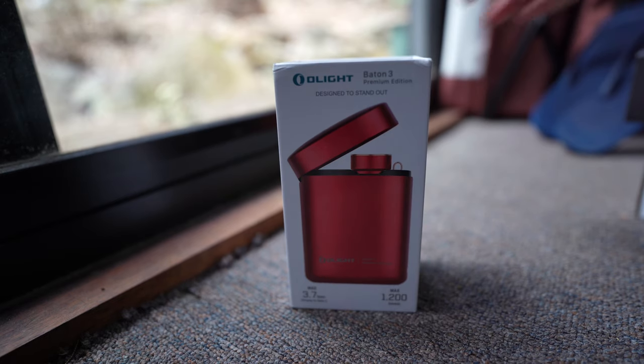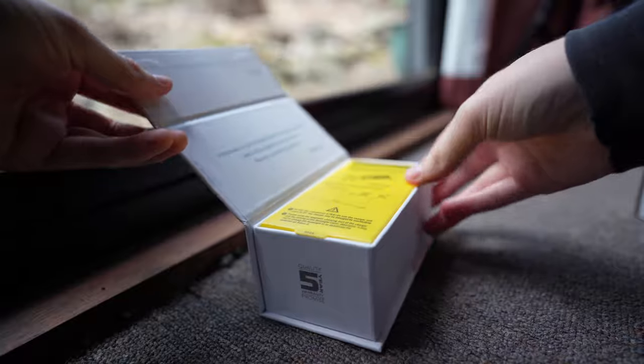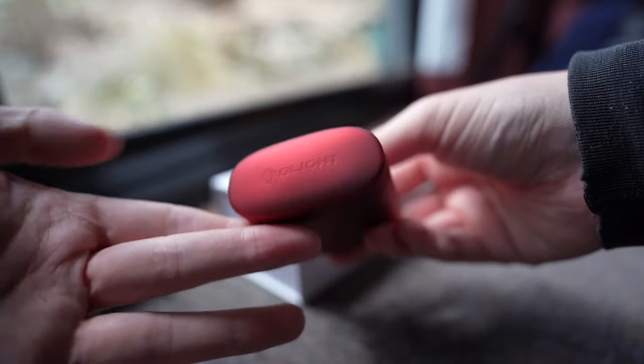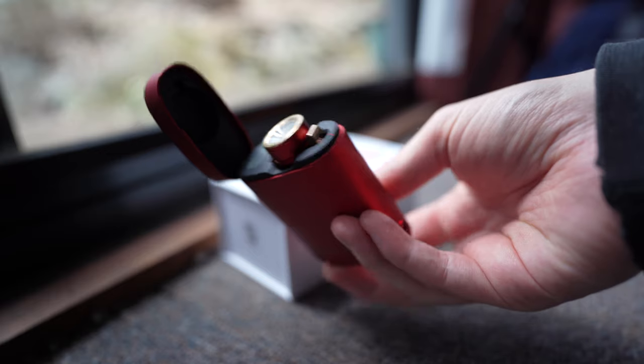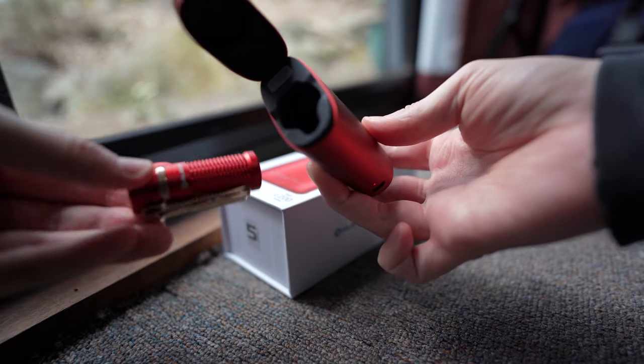When I first saw this product picture, I thought it was some kind of flask or bottle, but when you look closer, you can see that it's actually a battery case, which magnetically attaches to your Batten 3 inside and charges it for up to an additional 3.7 times.